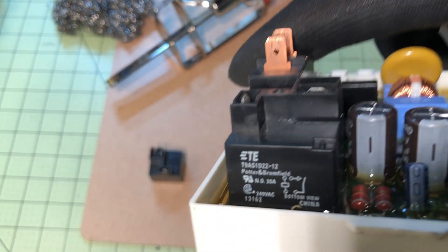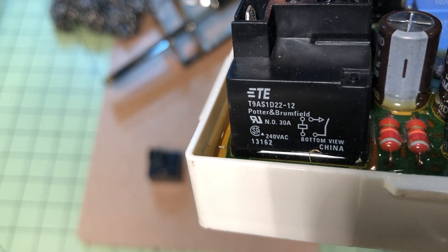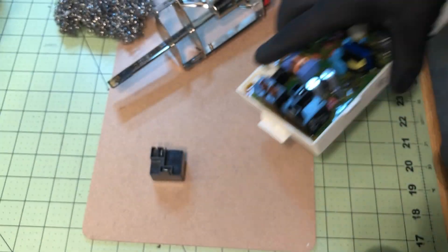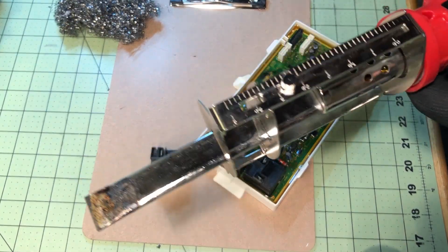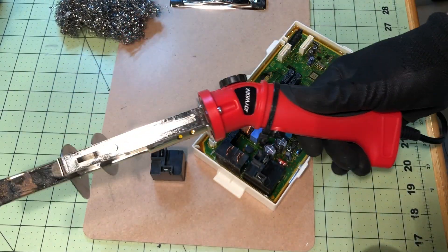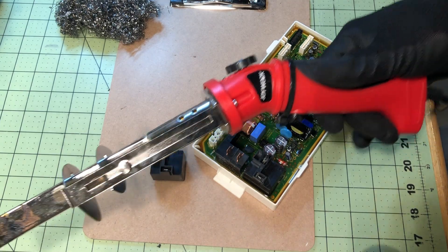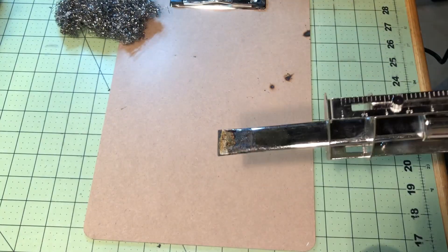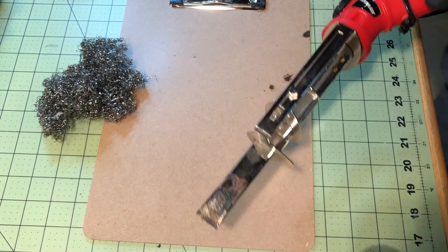For demonstration purposes, I'm going to replace this relay for a Samsung dryer. It's getting totally encased in plastic and silicone — these are called potted boards. To do this, I'm going to use a hot knife. You can buy these for about 30 bucks on eBay, Amazon, or Harbor Freight.